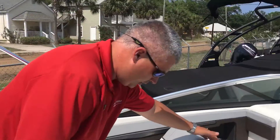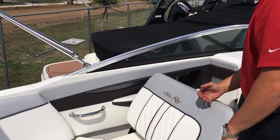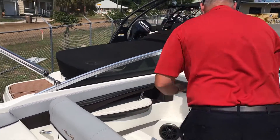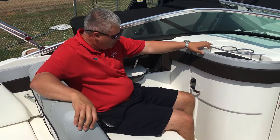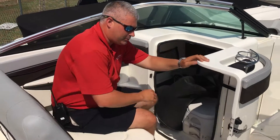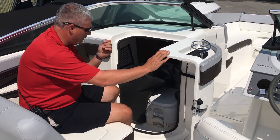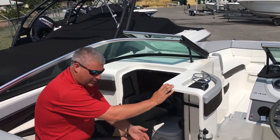Here's a great little feature: it's a flip-flop seat with a grab rail right here to hold on to, and now you can sit this way facing forward. On the SunDeck models, which are very popular, they come with a head. You can also see the snap-in carpet that goes into the cockpit of the boat.